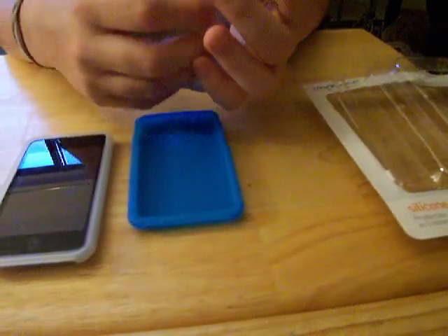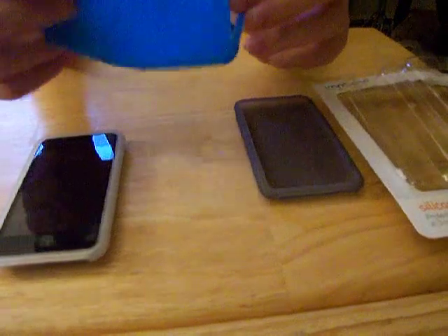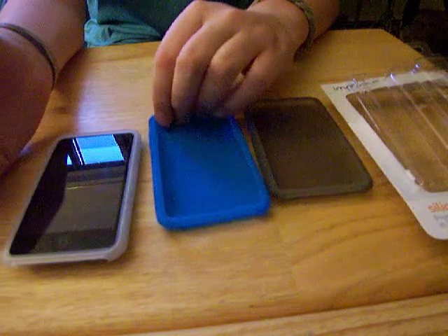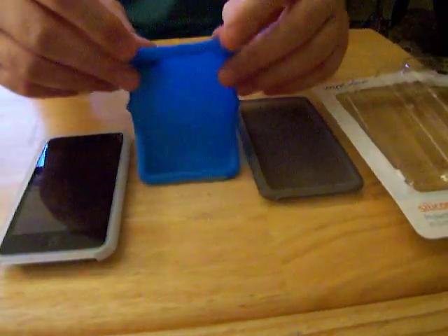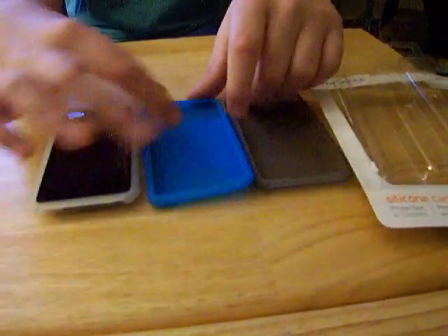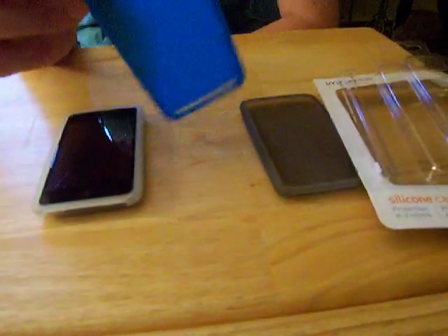Just watch out — if you pull it on something it might snap. But you have another case if that one snaps, and if that one snaps too, just find $8 and you'll have three more. I'd still recommend a hard plastic for the secure feeling if you're going to have that case for like a year, but these actually do last if you take care of them.